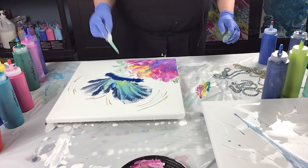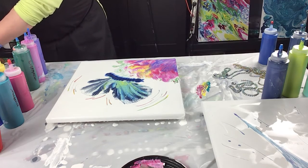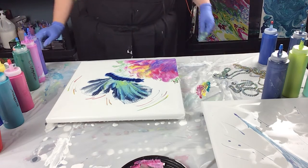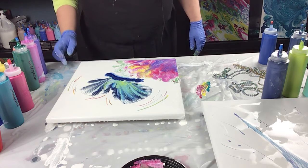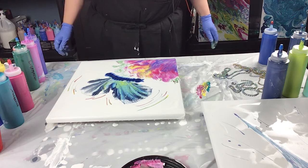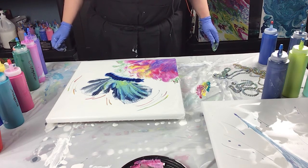There we have my first butterfly painting. I think that turned out pretty good — a quick little painting. Alrighty everyone, I hope you enjoyed it. Thanks for watching.